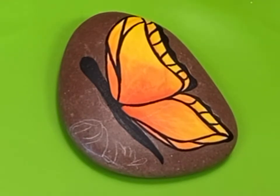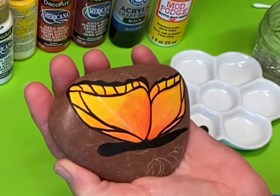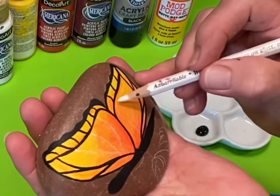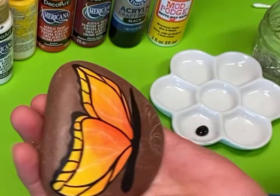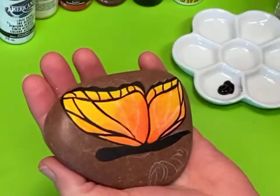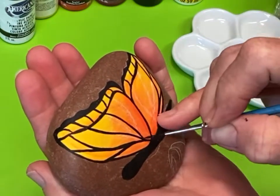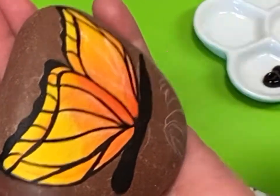I'll add just a few separations on the bottom part of the wing — just two. It already is looking like a butterfly! I'm going to use my chalk pencil to see where I want to put three separations inside of each wing. I don't have to follow my chalk lines, but it gives me an idea. The chalk lines will come right off with a damp paper towel, a baby wipe, or a Q-tip.